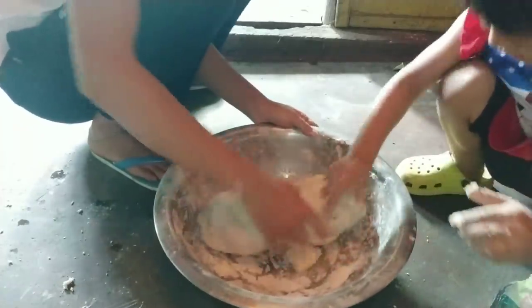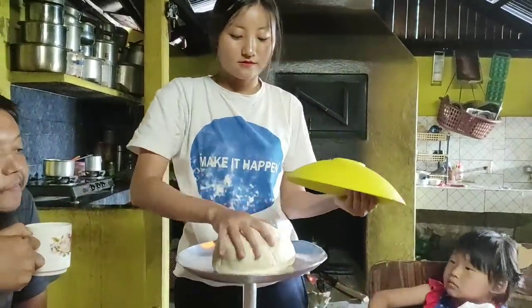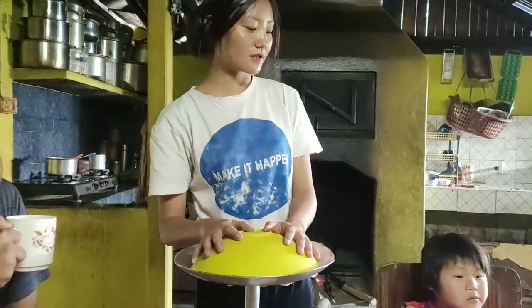My niece here is also helping me. I'm going to keep the dough like this for 10 minutes to make it softer — I'm going to keep it for 10 minutes.